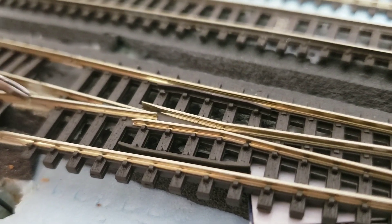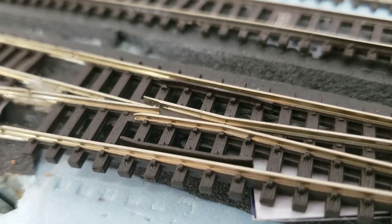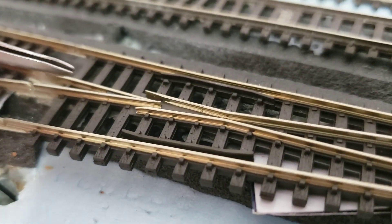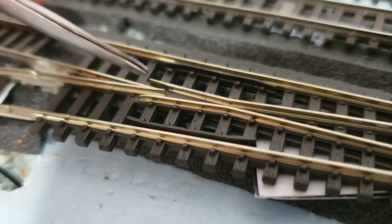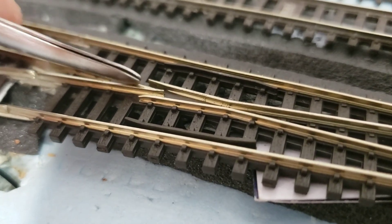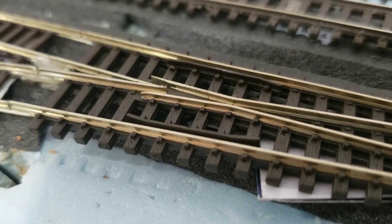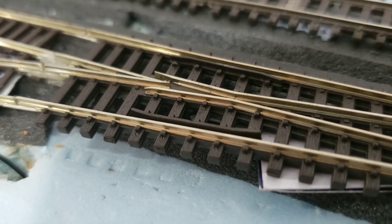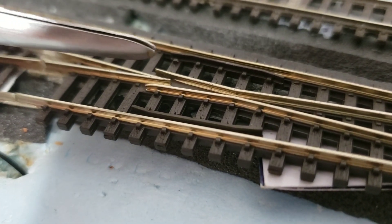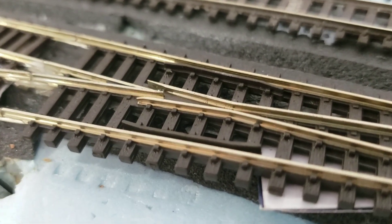I have the insulation here and here — insulated rail joiners. But it's still causing issues because this whole section is powered. When the engines hit this, it causes a short — it kind of spans that gap for a second. I will eventually replace them, but what I'm going to do just so I can play trains for now is put a little dab of paint on there to hopefully keep them from shorting out.